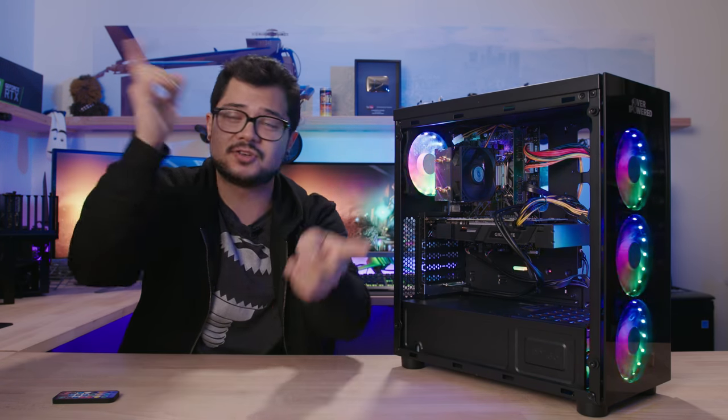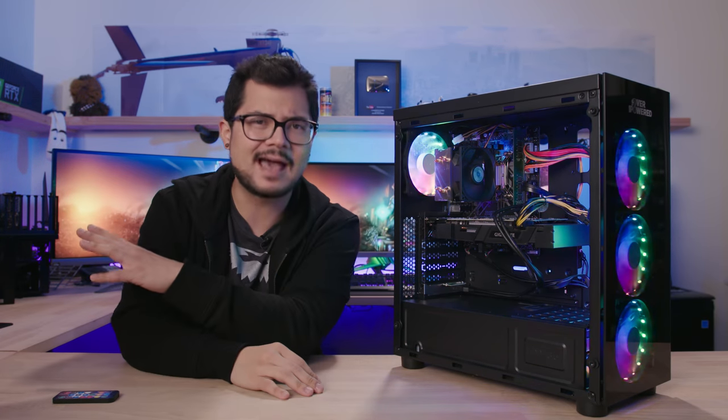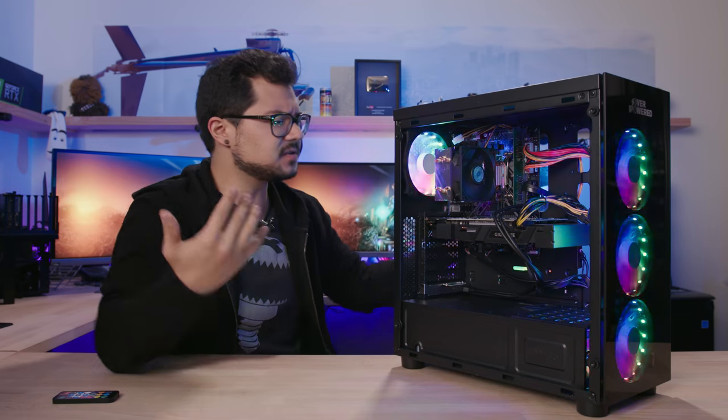If you're dead set on buying a pre-built gaming PC: one, explore other options — there are system integrators who've been doing this much longer than Walmart, which has only been at it for a week or two; not all pre-builds are built the same. Two, consider building it yourself. It's really easy — watch my step-by-step guide linked in the description. If it's a time thing, make time for it. There's a whole community of people who do this, and I'm happy to help.